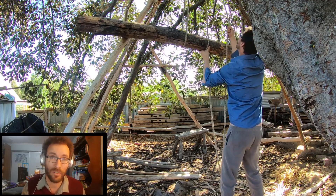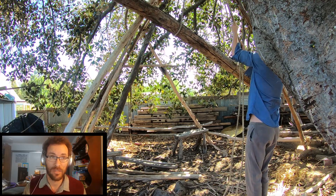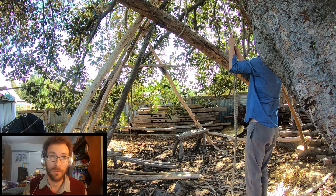Ideally you want to do it with help, and if the friction was an issue you'd want to put some pulleys up there rather than just relying on the rope. But it worked.